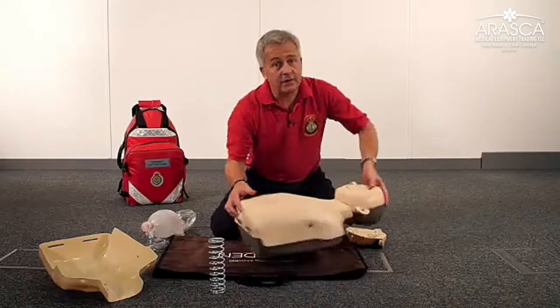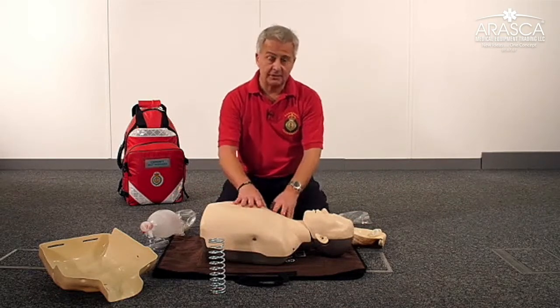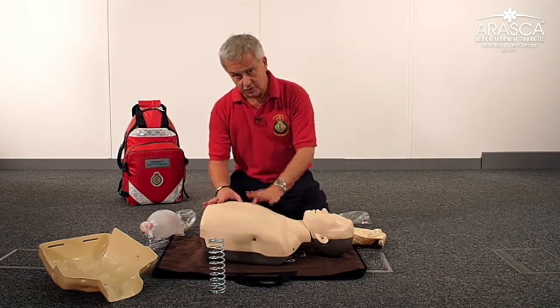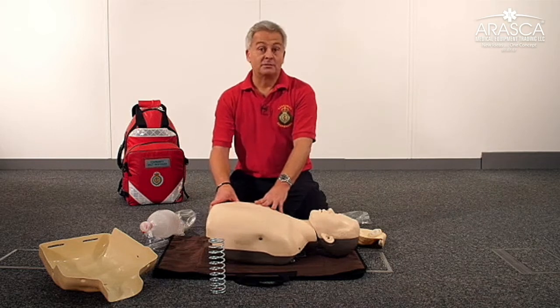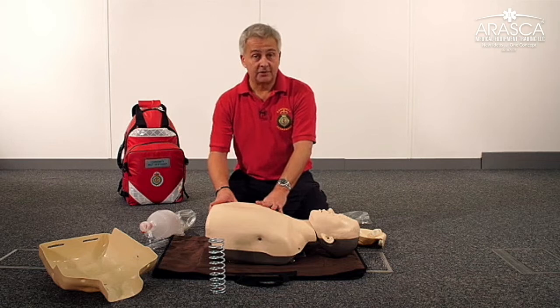So this is the Brayden Junior Conversion Kit. It allows you to convert the adult Brayden into a junior mannequin whilst your students are having a cup of tea or a short break. Thank you very much.